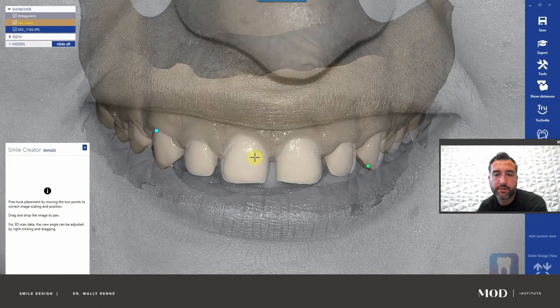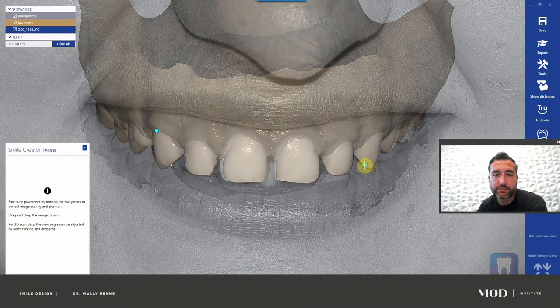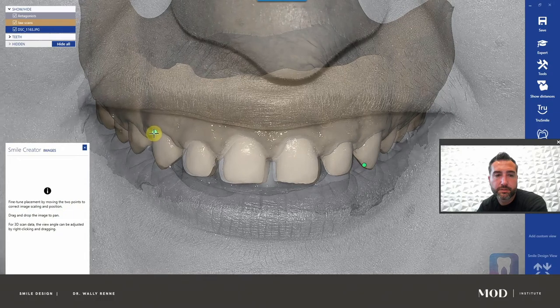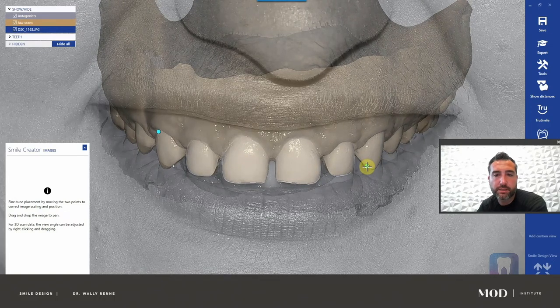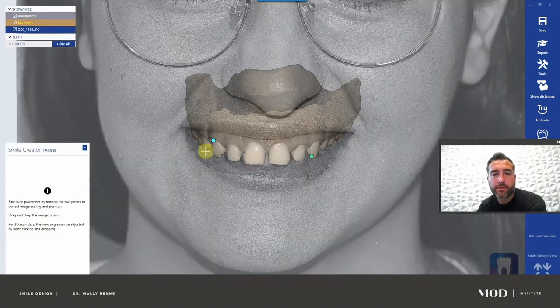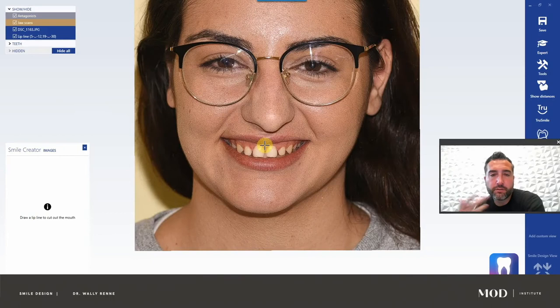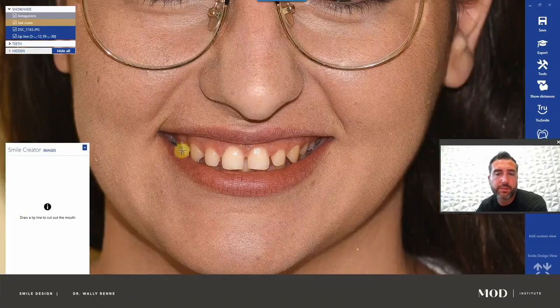When you have one photo, we got lucky here because the patient has a gummy smile and we have everything we need. It's much more accurate when you have one photo if you've screwed up your photography like in this case. So now we come in here and get these as close as possible. This is also teaching you how to delete and edit images if you accidentally load the wrong ones.